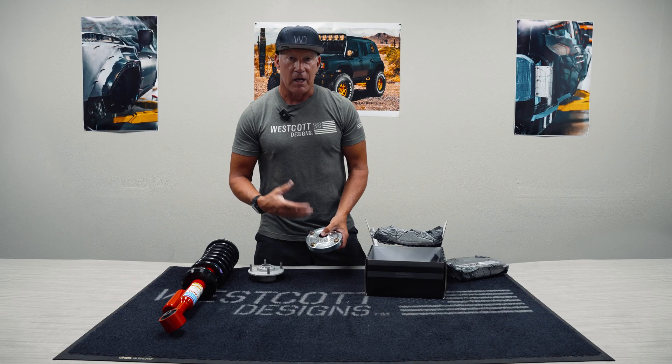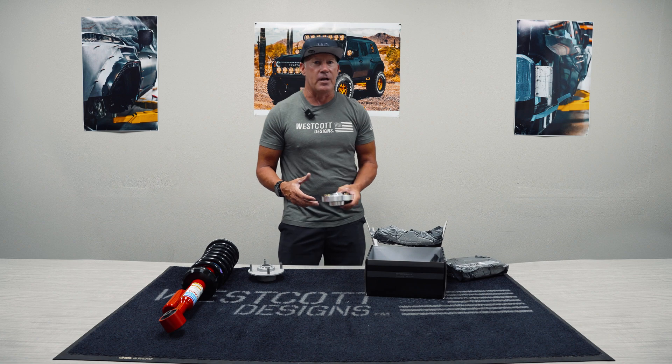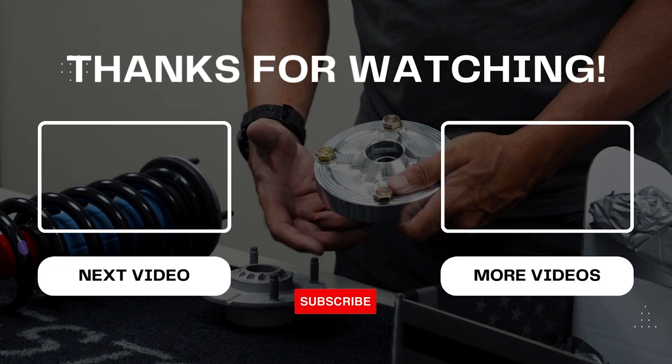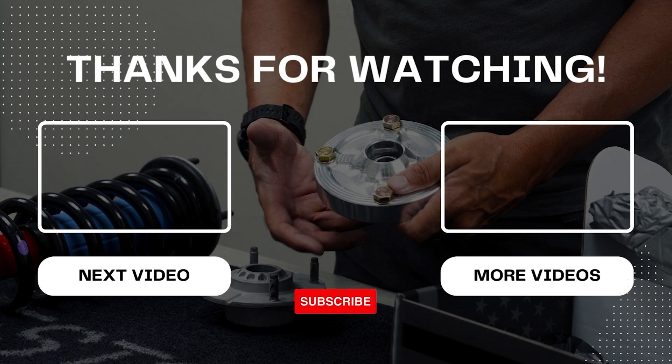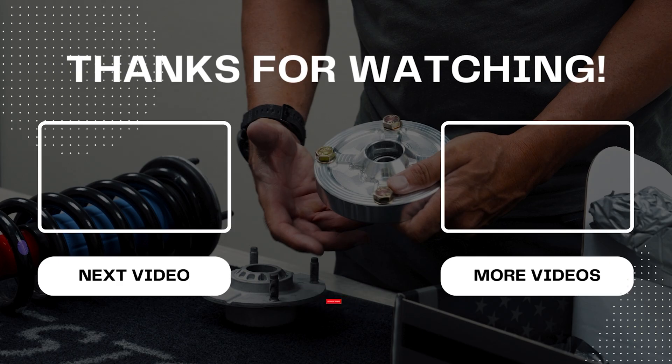We offer them in raw, and we also offer them in type three hard anodized in black. Again, thank you for watching. Have a great day — we'll look forward to hearing from you. We'll see you next time.